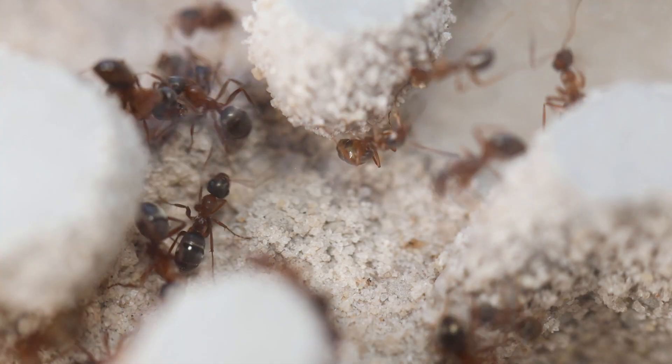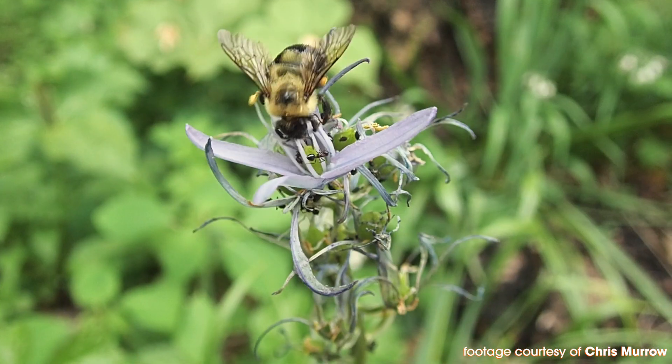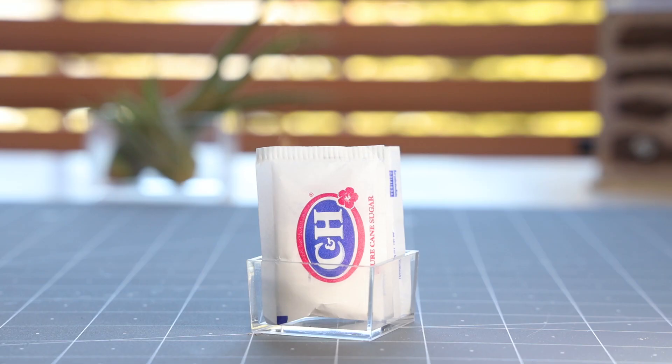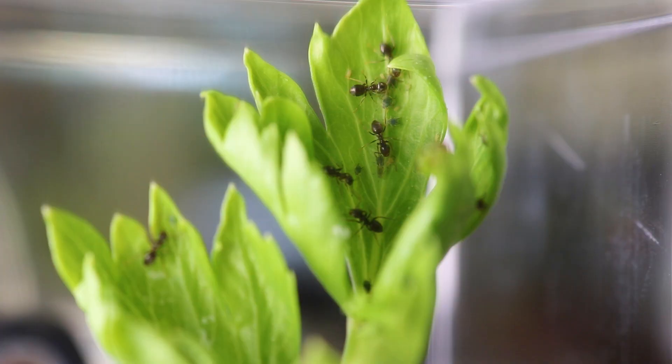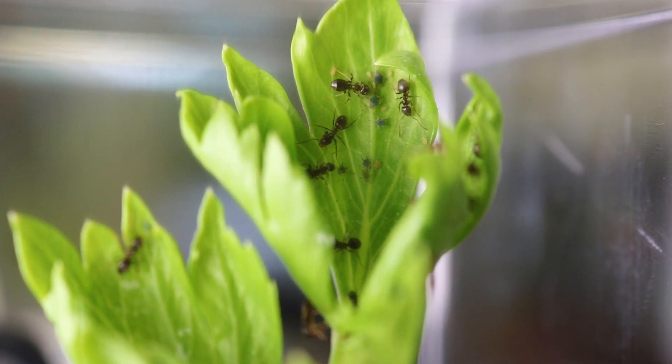Many of the ant species commonly kept in captivity require sugars or carbohydrates to thrive. Worker ants get sugars in the environment by going to flowers, getting it from sap-sucking insects, and sometimes even fruit. In captivity, we have many different options, including regular old table sugar — which is sucrose — we can use fruits, organic honey, and some ant keepers have even been able to keep live aphids to provide to their ants and have that awesome symbiotic relationship.